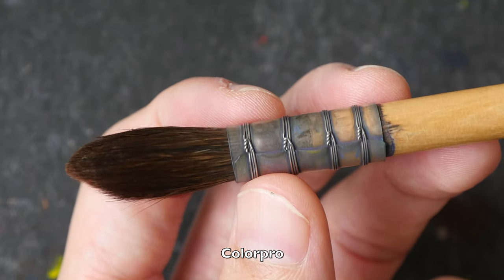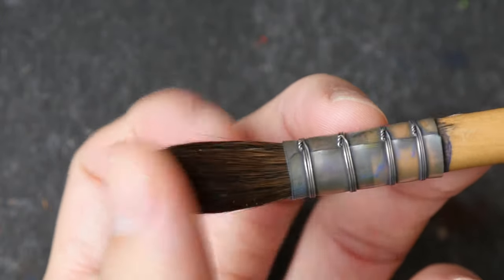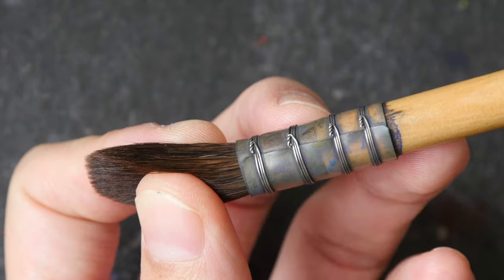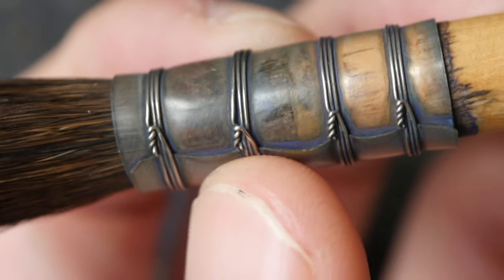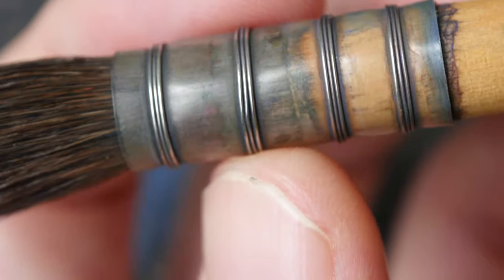Nowadays quill brushes look like this. This is a squirrel hair quill brush, and the hairs are held together by this piece of plastic and metal wires. They hold the hair together. You are not supposed to remove the wire. You can almost see through to the hairs inside.